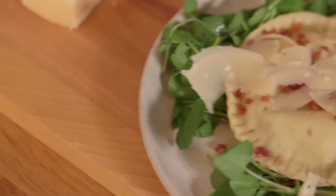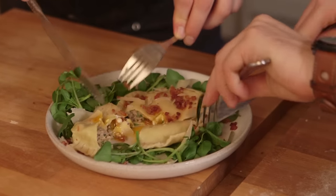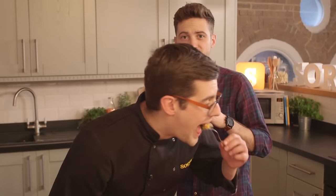An incredible carbonara-style raviolo — sorted! That is incredible. And if you want more classic Italian dishes, just click on the i up here and there's loads of it, so go check it out at Sorted Food. If you want to make sure you don't miss out on the next Italian classic we do, or in fact any recipe, make sure you're subscribed.